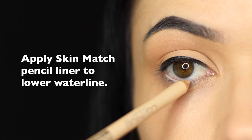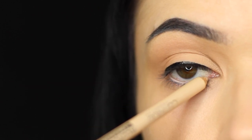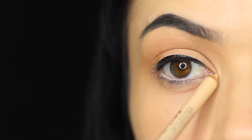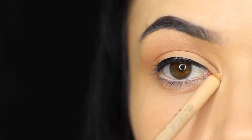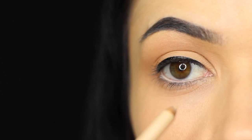On the lower waterline, we're going to be using a lighter pencil. This should work with your skin tone — try to avoid using harsh whites or anything that's too bright. Make sure it works with your actual skin tone, but it can be slightly lighter.